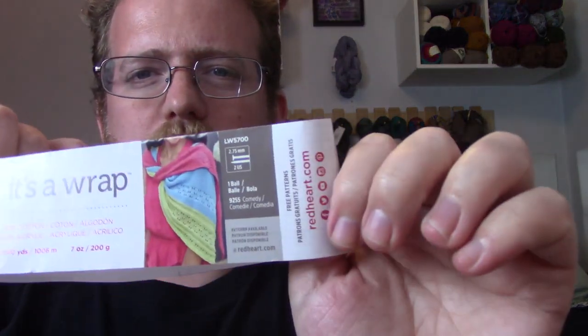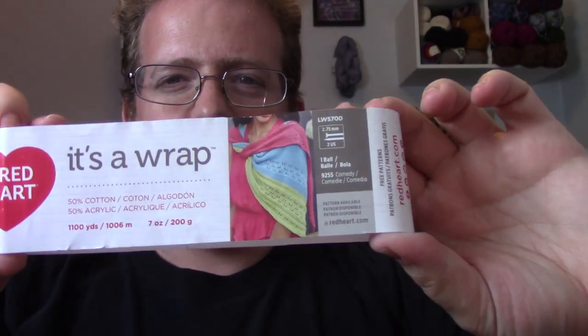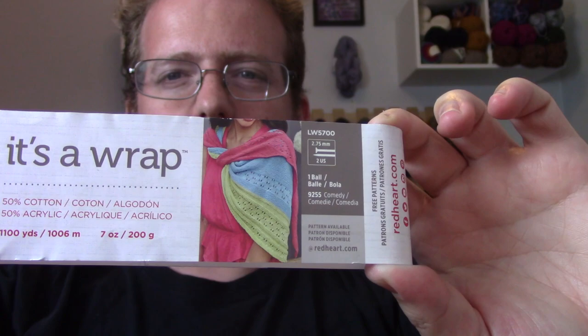It's a color change yarn — or I should use that term loosely — it's basically one skein of yarn that's multiple colors. Now, before last week I said I was going to do a scarf with a hood on it, but I realized this yarn has way too much yardage for the patterns I was using.